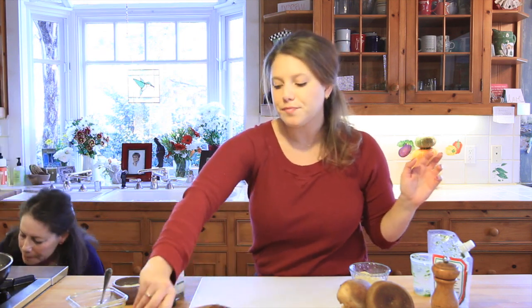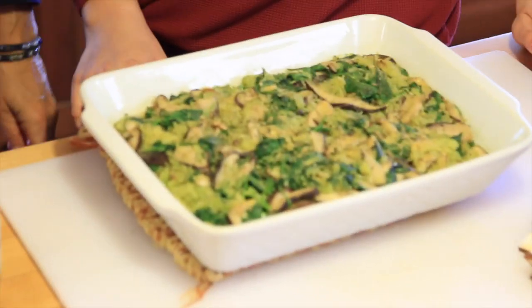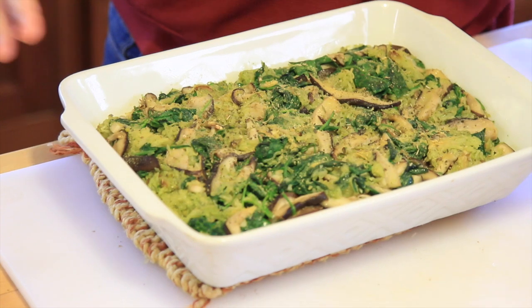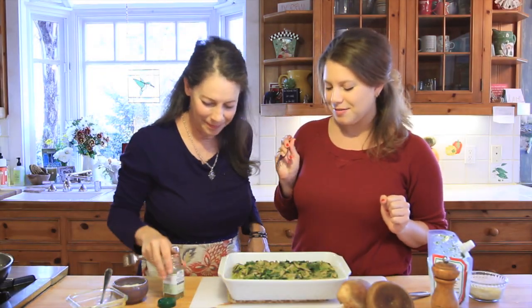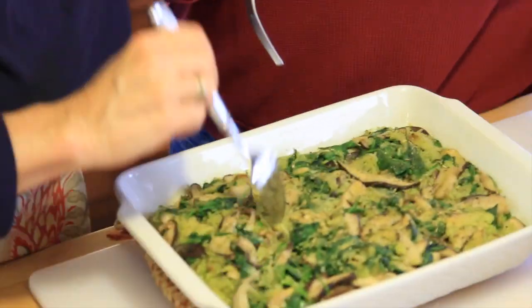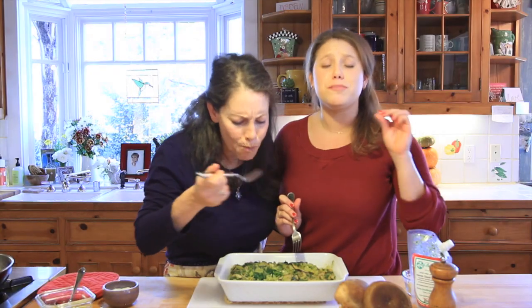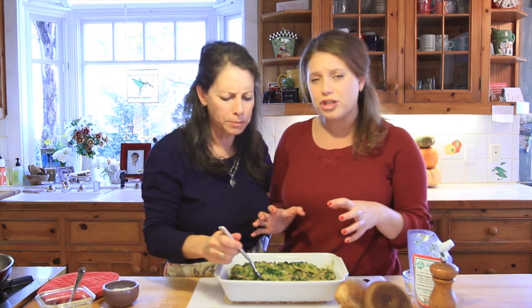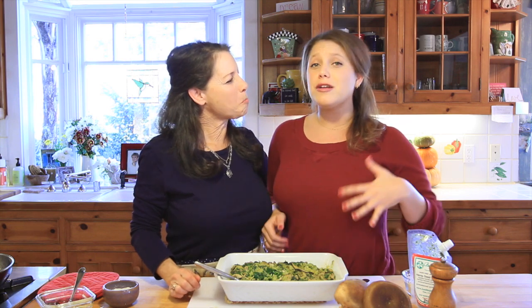We have a double batch that's been baking — careful, it's hot! You can see it's all come together like a really nice casserole. Digging in — this is awesome! This is a great recipe for all our cleansers out there, and really just a great recipe period. The pesto is so delicious and the nutritional yeast is very subtle — it doesn't overpower at all. For the full recipe, go to currygirlskitchen.com and follow us on Instagram, Facebook, Twitter, and Pinterest. Thanks for watching — see you soon!